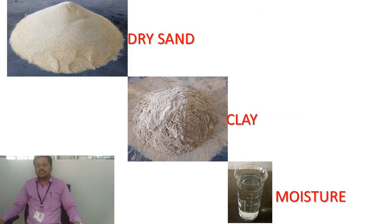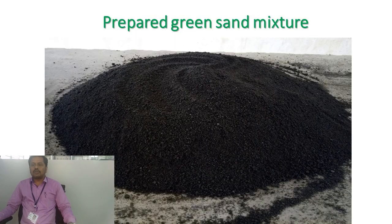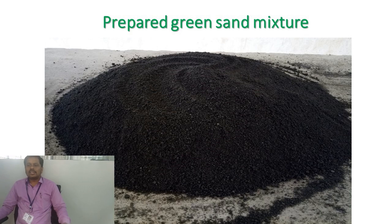Basically, the required ingredients of the foundry lab — we need to prepare the green sand mould. The basic ingredients of green sand are dry sand, clay, and moisture. The composition required is 5% clay, 5% moisture, and 90% silica sand. With that we can prepare the green sand.